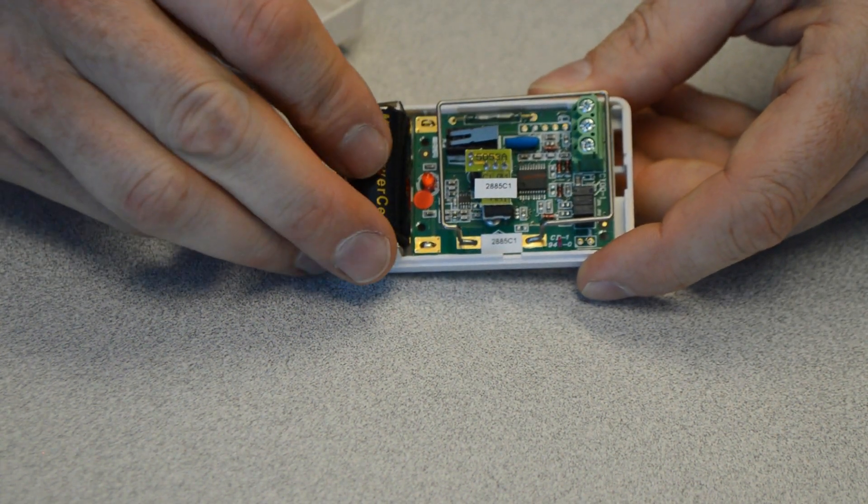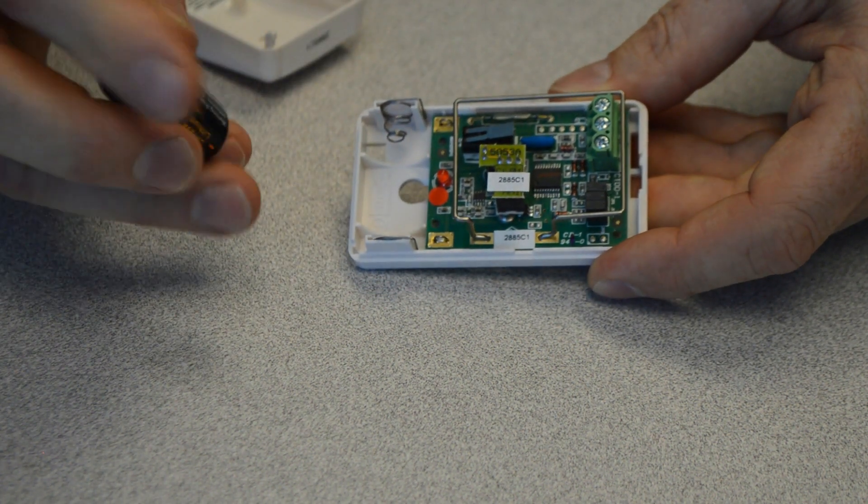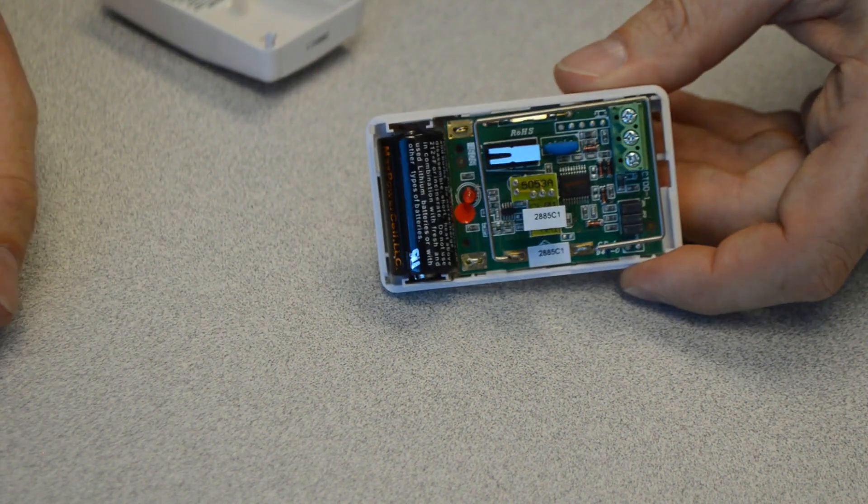It's a CR123, 3-volt lithium battery. Just pop it out of there and grab a replacement. Just like that.